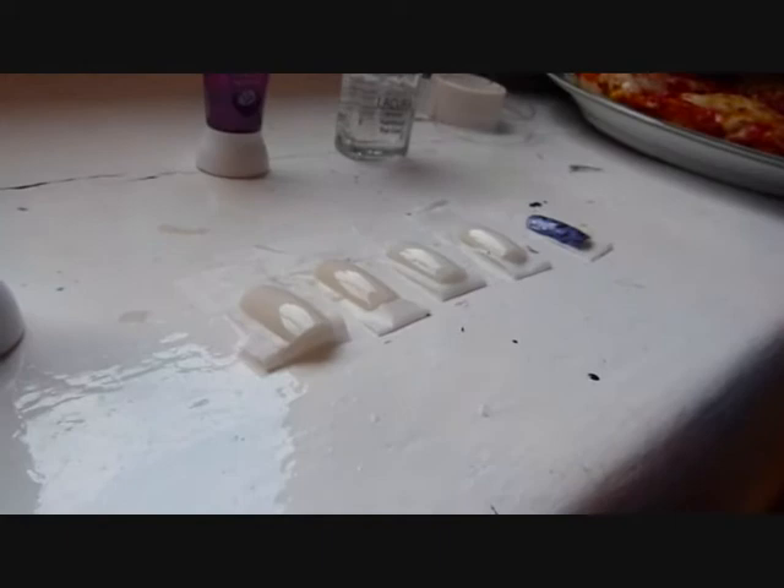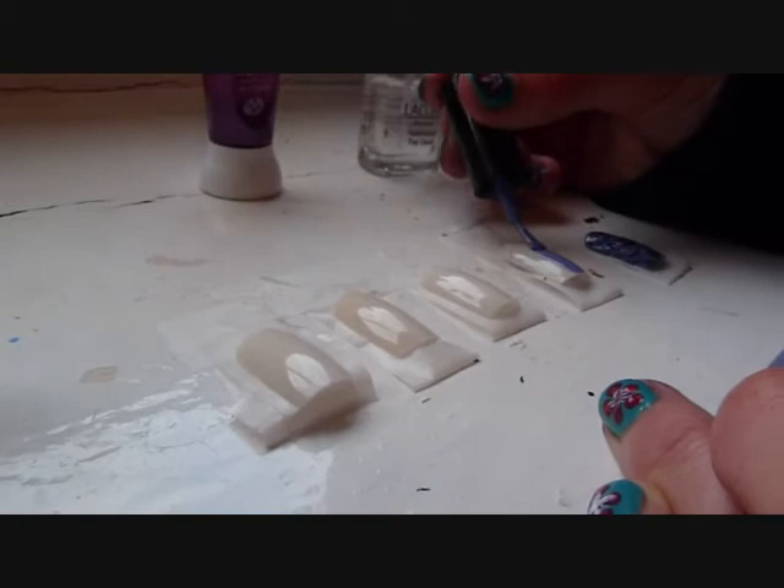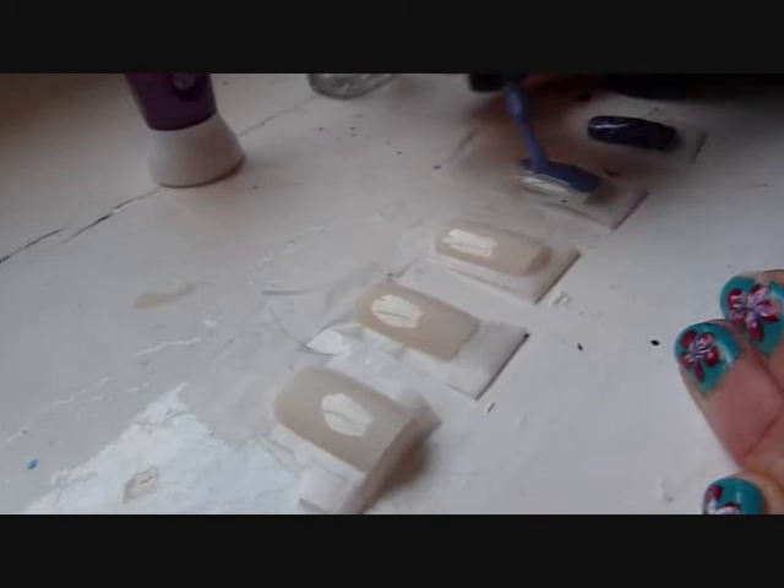I'm using this colour — it's like a violet-y, light purple colour. I'm going to use this as the main colour. I'm going to put this on, and you can use any colour, but I like it.